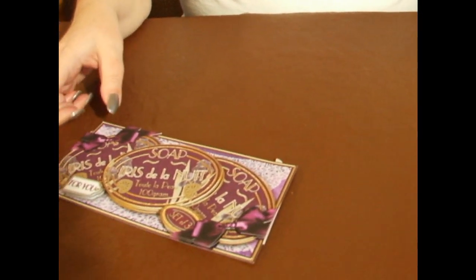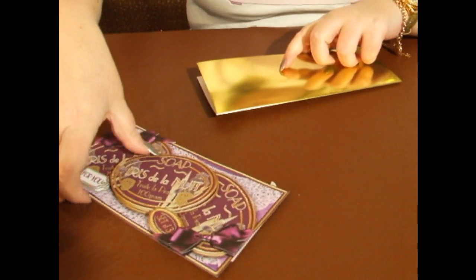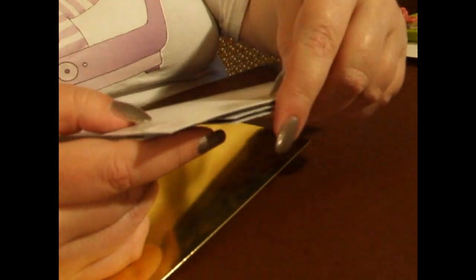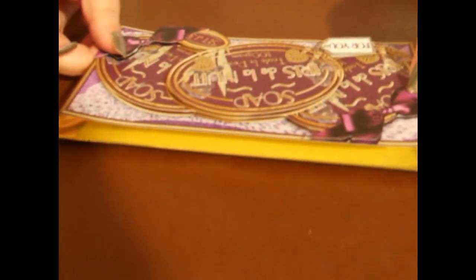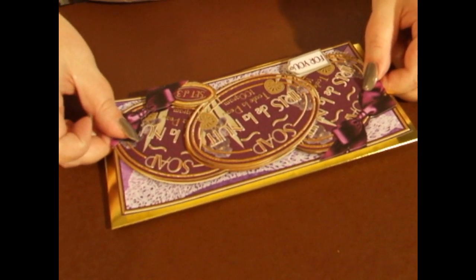Now I'm going to take my folded card and peel off the tape that we put on at the beginning on the base image. You will find if you try and put it on after you've built your layers up it's a little bit more fiddly — it can be done, but I just prefer to do it beforehand. So I've peeled that off and I'm going to place the image onto the card like so.